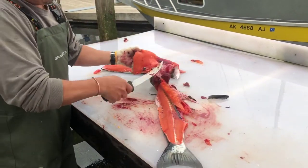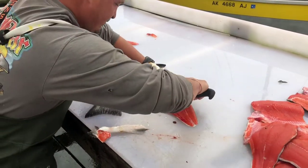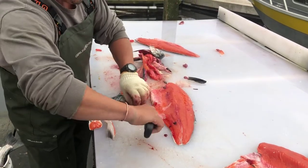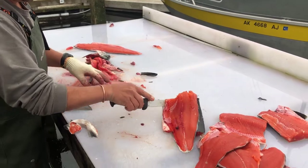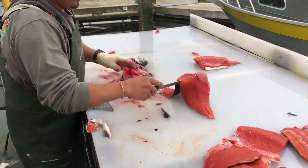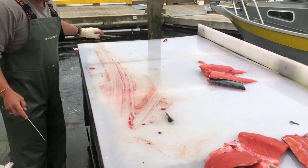I split the hides and they go in the back like so. I'll do one more.